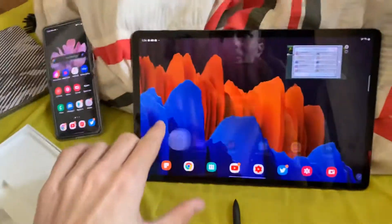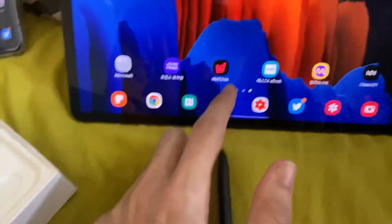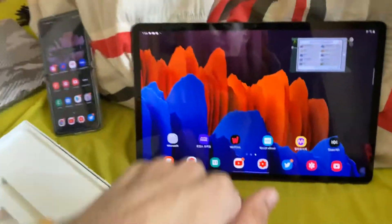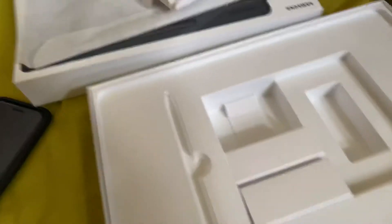Welcome everyone. This right here is the Samsung Galaxy Tab S7 Plus — there's the box, so that's enough proof. I actually shipped this device from South Korea, so you can see these are the apps it came with, and it also came with a Korean keyboard. This is the manual for the device and this is definitely not English.